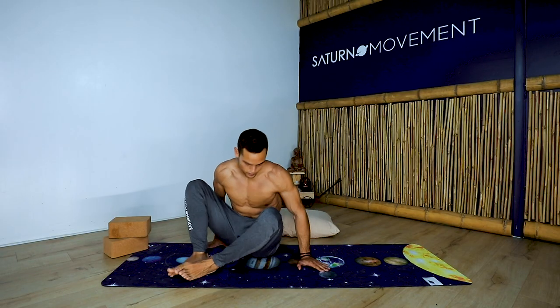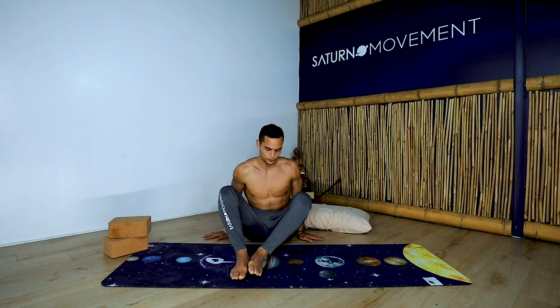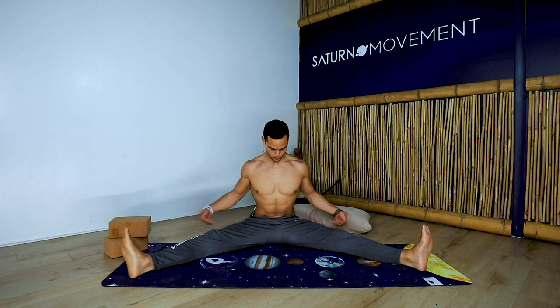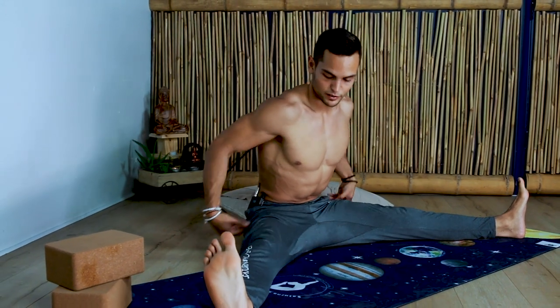We're going to go into a pancake or a straddle forward fold. You can keep facing the mat. If it's too hard to sit standing tall, you can put something beneath your seat bones — a block — or if you're in your bed, a pillow behind your seat bones. Find a comfortable position.